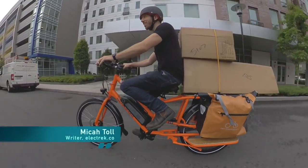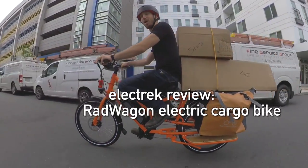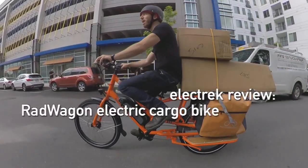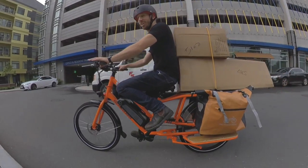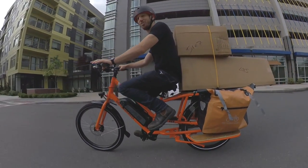Hey guys, Micah here with Electrek, and today I'm reviewing the Rad Wagon Electric Cargo Bike from Rad Power Bikes. This bike is super versatile and also super affordable at just $1500. Let me show you why it's so cool.